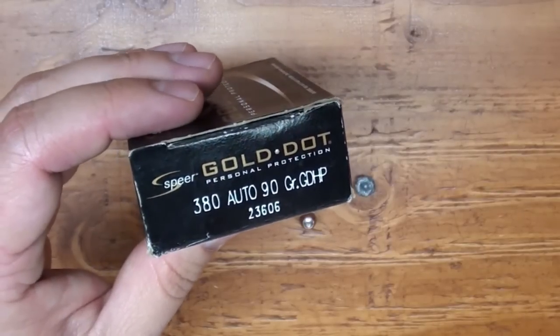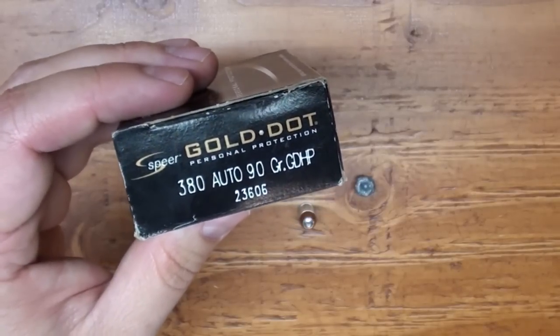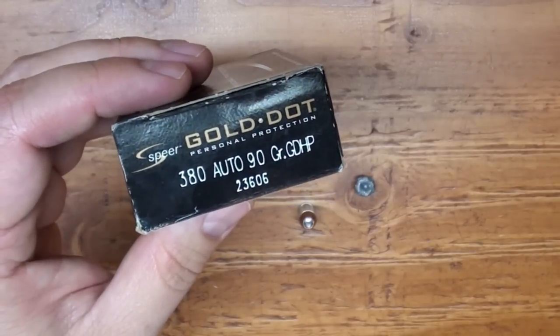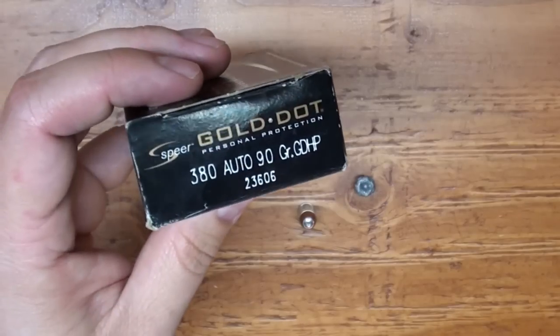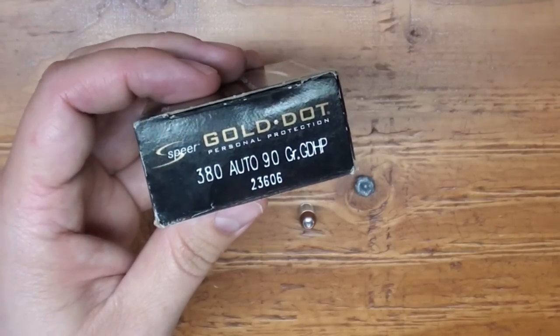Guys, if you're carrying a 380 for self-defense or home defense, definitely consider the Gold Dot as a viable option for you. I think you'll be well served with it, and I think it's some pretty good performance from this little round.